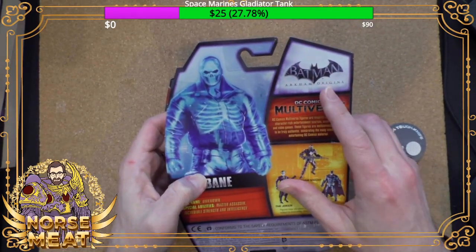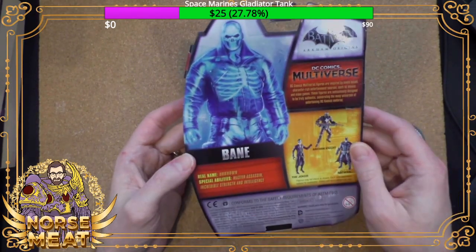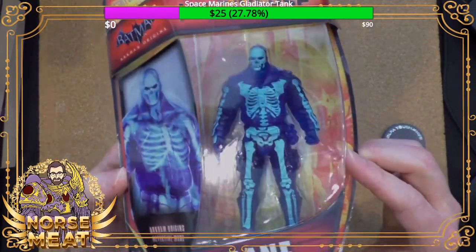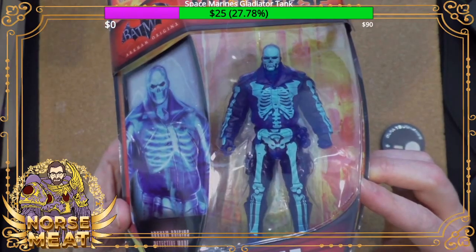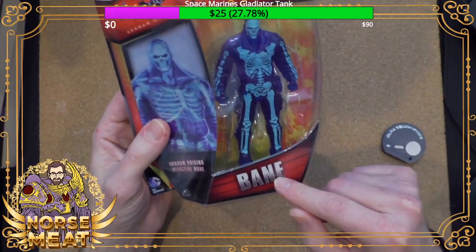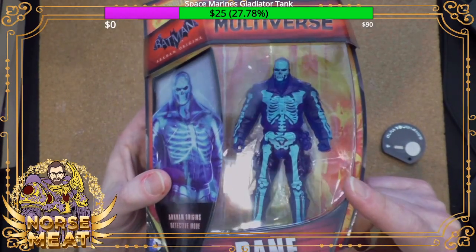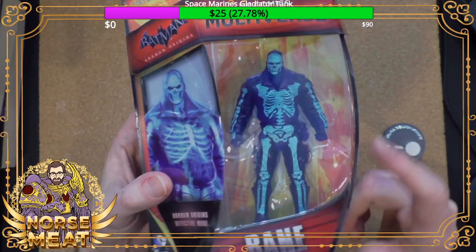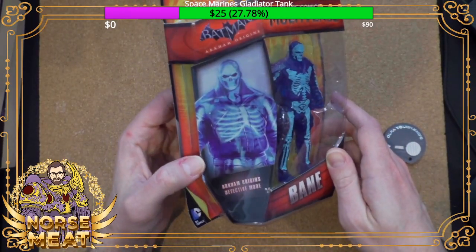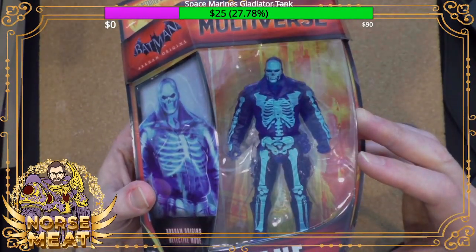From Batman Arkham Origins. I've never played any of these Batman games, but I understand there's a detective mode where you can look through things. This is Bane. If you didn't know it was Bane and you've never played the video game, you might look at this figure and say, who's that? Because for the game, they went with a look for Bane that's a little bit different than the comic books — in this view, he's like a glow-in-the-dark skeleton guy, but that's cool too.